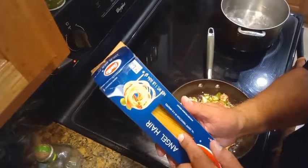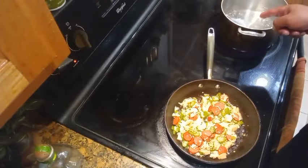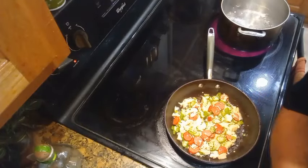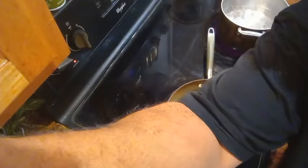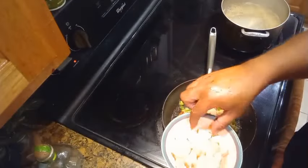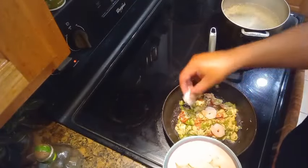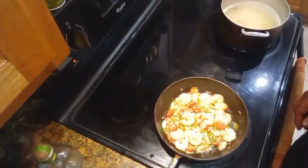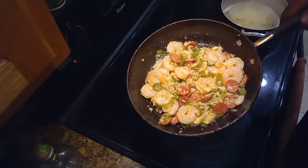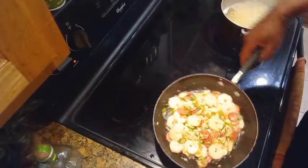While this is cooking, we got our angel hair spaghetti going in that boiling water next door. Let me go ahead and get that in there. Once we got all that mixed up and going, now we're going to put the shrimp in — get this shrimp in there and add that to the mix. Y'all can see how good that is looking right there.